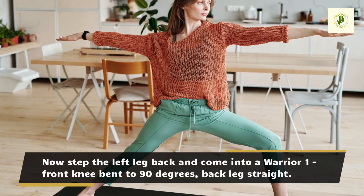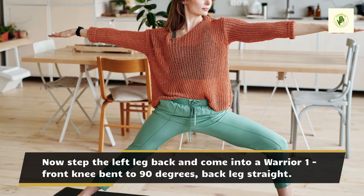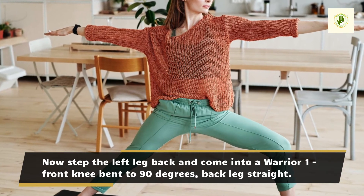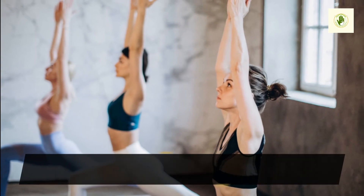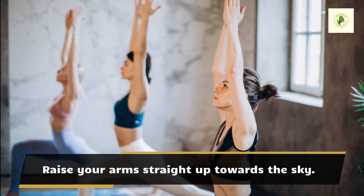Now step the left leg back and come into a Warrior I, front knee bent to 90 degrees, back leg straight. Raise your arms straight up towards the sky.